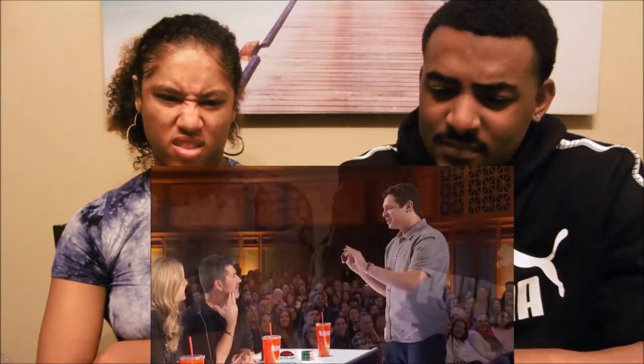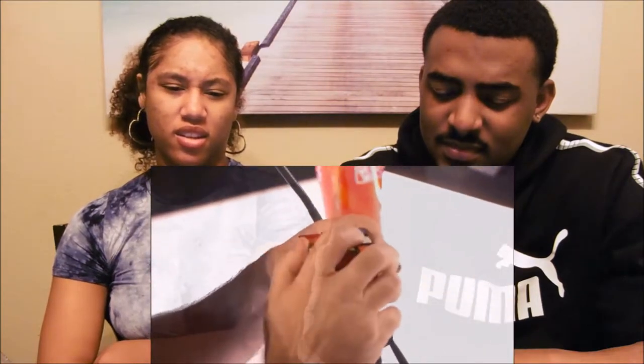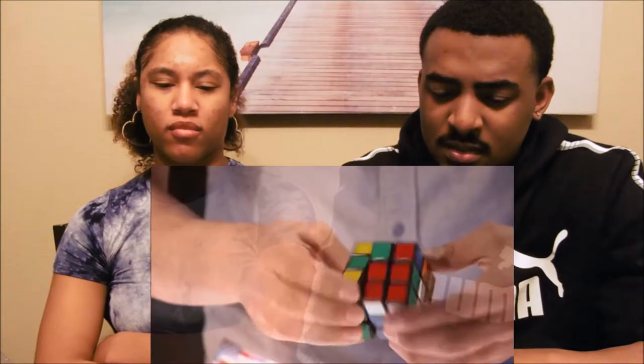There was not a second Rubik's cube in the bag. But that's not the trick — you're still paying attention. Simon, can you actually cover it up on all six sides? Cover it up, perfect, right there. When you think of a solved Rubik's cube, what do you picture? Solid colors, right? What if I told you I found a different solution to the Rubik's cube? Watch close.